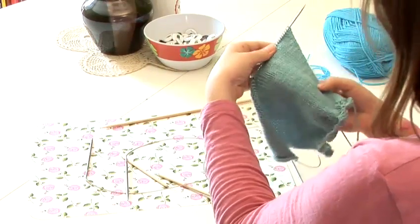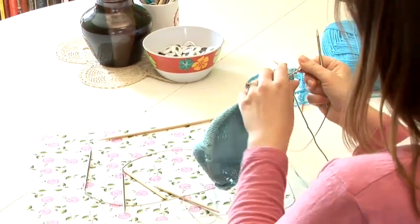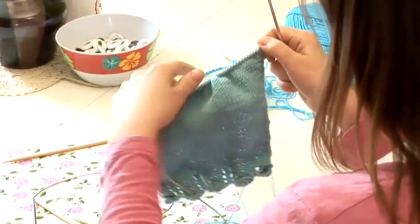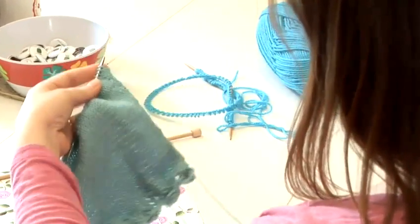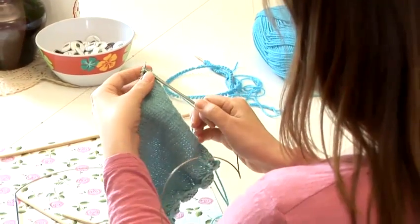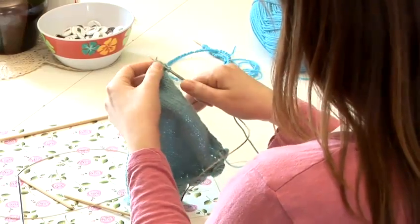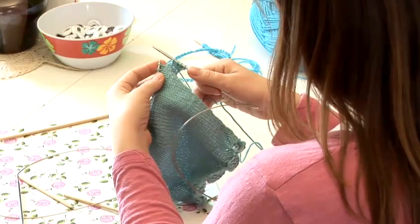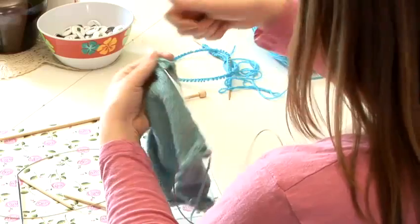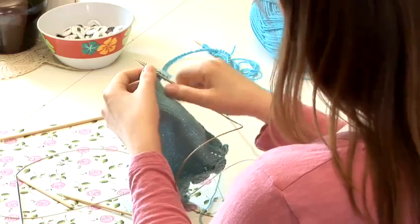When you're knitting back and forth in rows with a circular needle, you use them just like you would straight needles. You're going to knit across the row by pushing those stitches to the end of one needle, holding that needle at the back, and then using the empty needle in the front to knit with. When you get to the end of that row, you'll push all the stitches over to the other needle and use the empty needle to knit across the row again. It's exactly like knitting with straight needles.